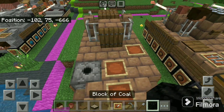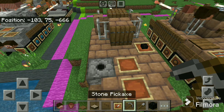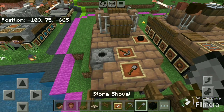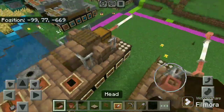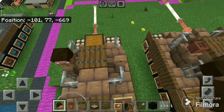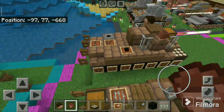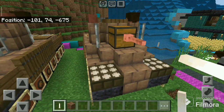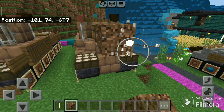Place a block of coal on the first item frame, a stone pickaxe like this, and a stone shovel. Now take the mob head and place there, and a flower pot there. Now destroy this block and place a random block there.